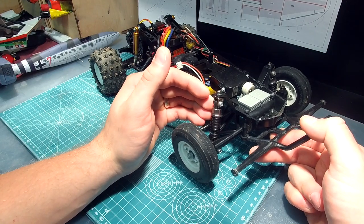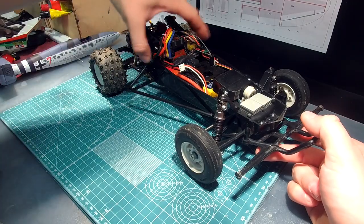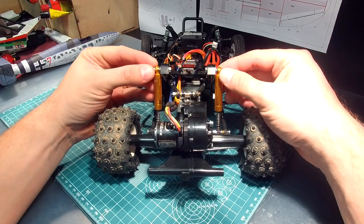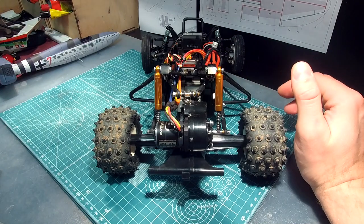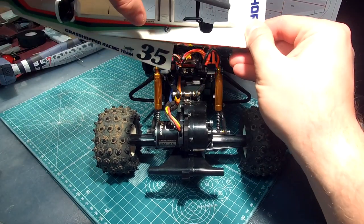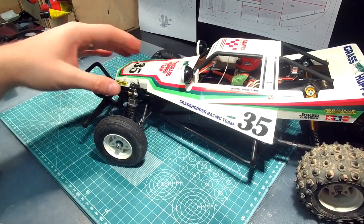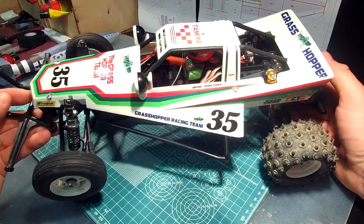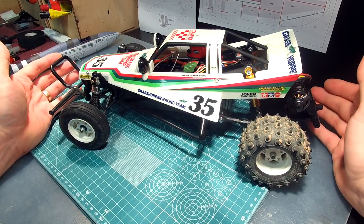I can now use 55mm touring car shocks — these are actually for 1/18 scale buggies from AliExpress, but they fit perfectly. Also note that the shocks mount on the sides, not inside the shock towers like on the stock Grasshopper. I had to make holes with the Dremel to clear the shocks.